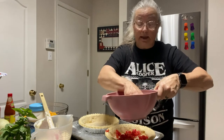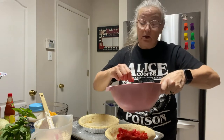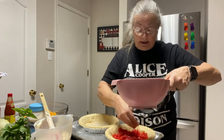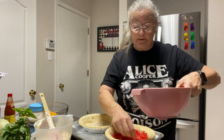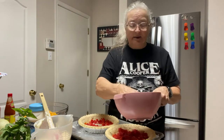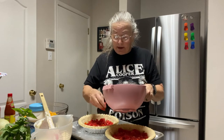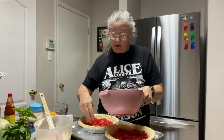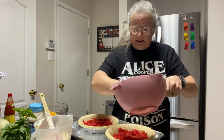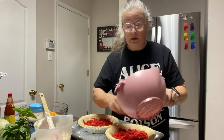You can use canned tomatoes if you choose — just make sure you drain all the water off. I can't verify what it'll taste like since I'm using fresh tomatoes from my garden. My sister calls store-bought ones 'water bombs,' so I'd say use the plums or Romas — they'll have more meat. Divide the tomatoes between the two pies; it doesn't have to be perfect.